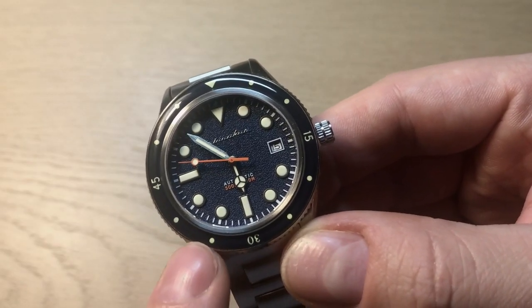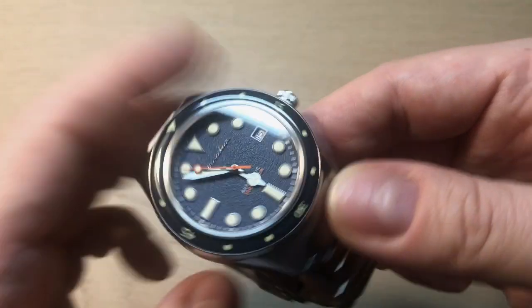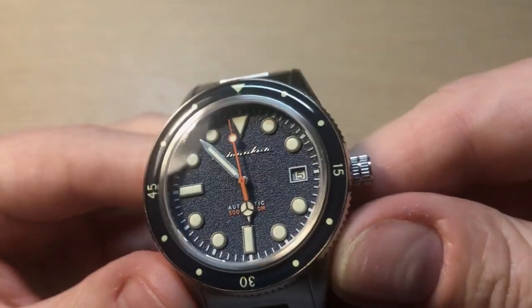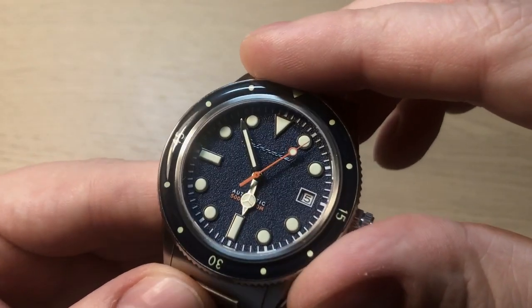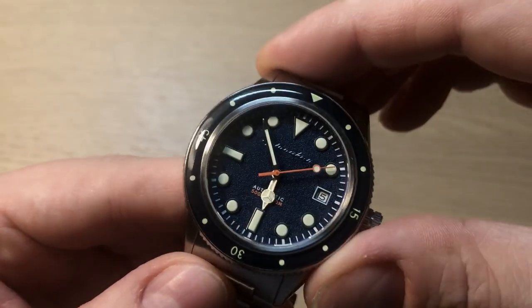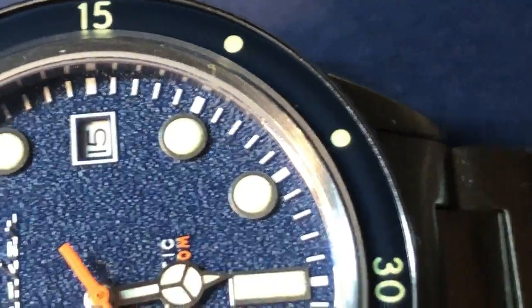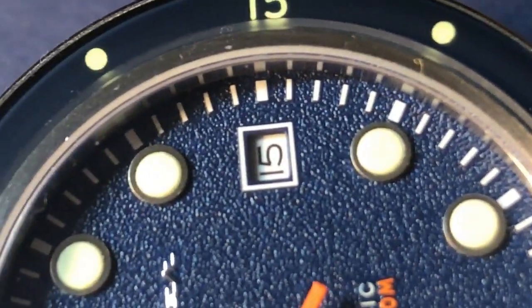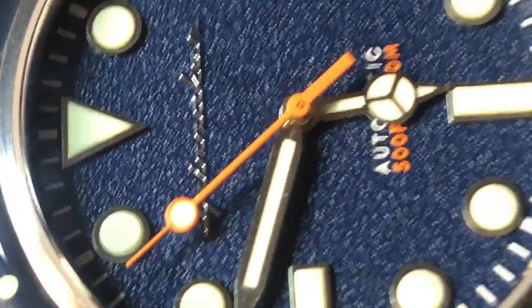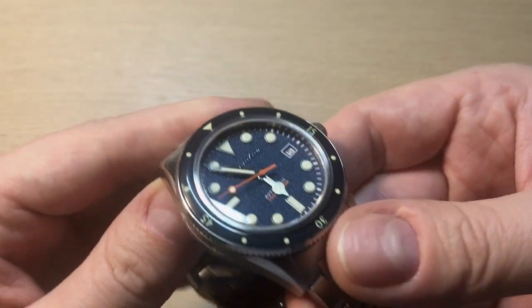The specific reference number for this Cahill from Spinnaker is SP-5075-22. It's a 150-meter dive watch with a blue, grainy texture dial, which makes a big difference for legibility — the matte surface eliminates glare when you're trying to read the watch. It has a very nice dark blue color, and the same applies to the glass bezel inlay. The crystal is mineral on the bezel with sapphire crystal on the front, and also sapphire crystal on the case back.